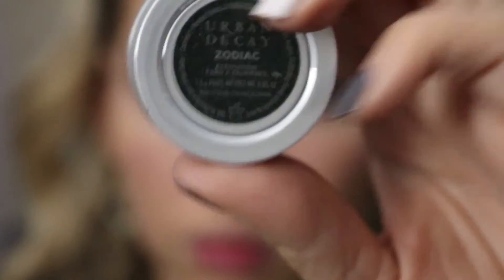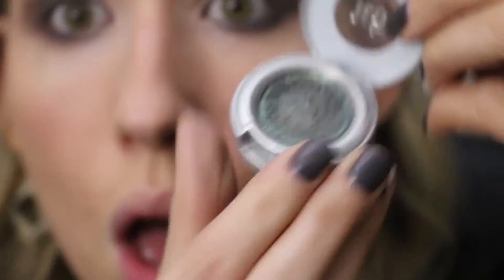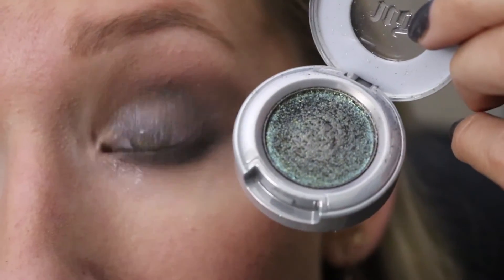Next I'm going to be using Urban Decay Zodiac. I love the color of this shade, it is so pretty — it kind of reminds me of like a peacock look. So I'll just start rubbing a good amount of that on my finger and start packing it on. Hopefully you guys can see some of the major fallout that I was dealing with.